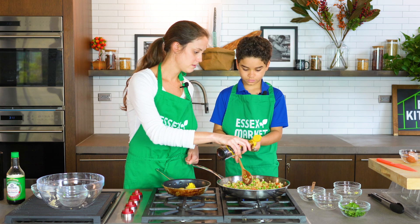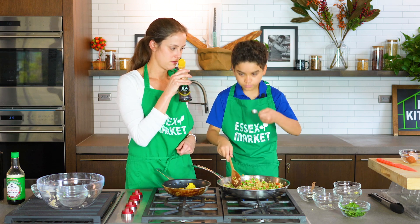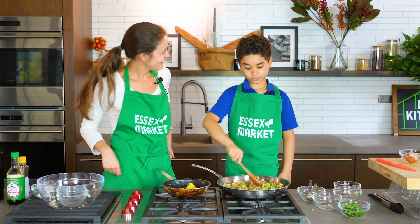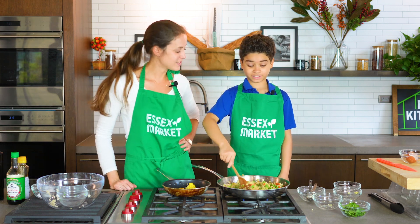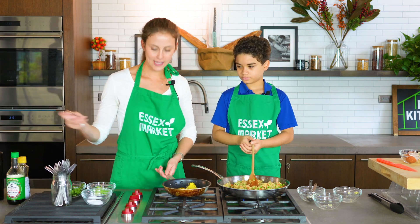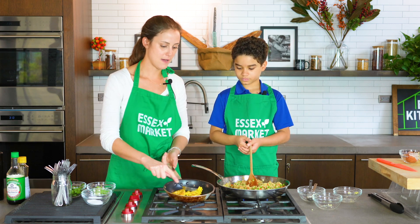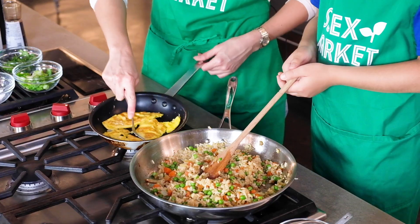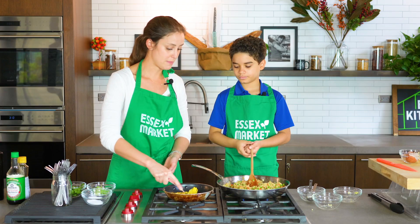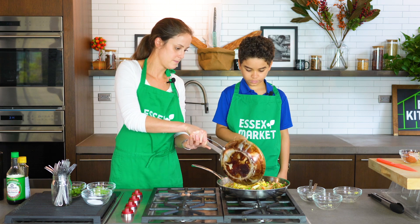Have you had sesame oil before? Let's smell the spoon - what do you think? It smells really strong! Yeah, that's why we only use a little of that. So I'm going to take your scrambled egg and use a fork to cut it up into small pieces - it's already cooked so we're just going to add it right to our pan. Let's get our egg in there.